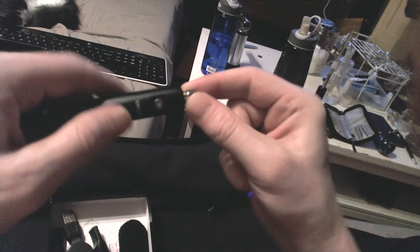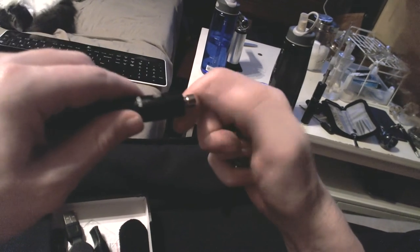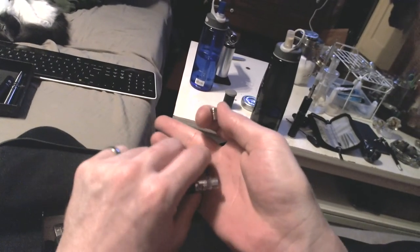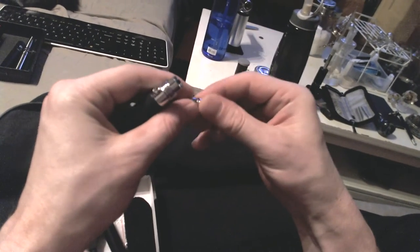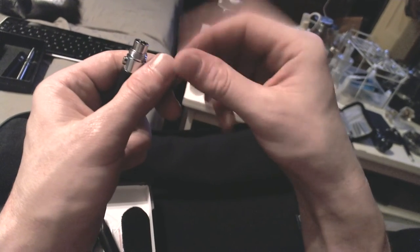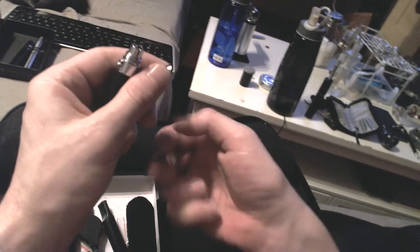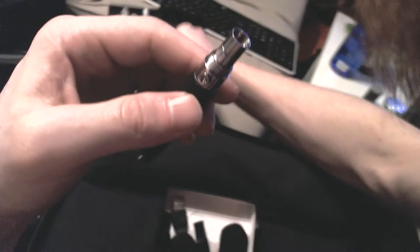Since it's supposed to be an omicron thread locker, let's see if it fits an omicron thread. Negative — not in any way, shape, or form will that grab and thread. So by that definition alone — the fact that this won't screw into an omicron but will screw into an ego — means that the threading on this isn't going to match. To prove it, I'll show you a few different carts.